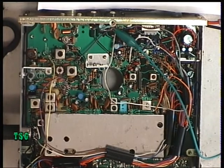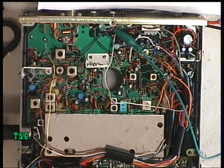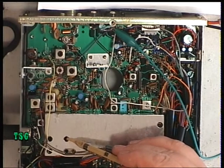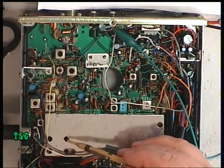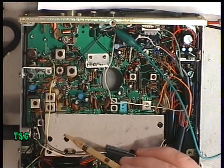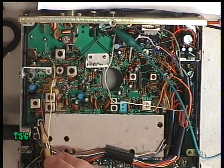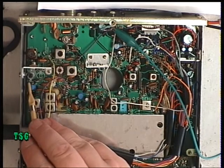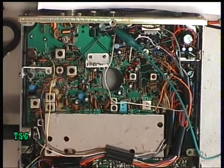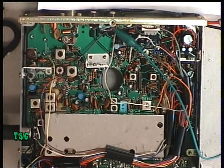Just to recap: we've set the frequency using L10. This coil here must be part of the VCO, and you can end up with it not working on channel 39 but working on channel 1, so you can balance it out with that. Then we've got one of the transmit multipliers — L7 and L4 — and the power meter adjustment is there. And that is it on the transmit side of the Grandstand Gemini.